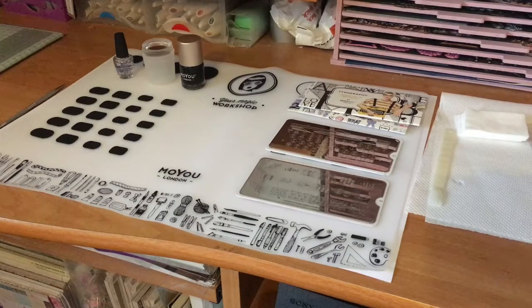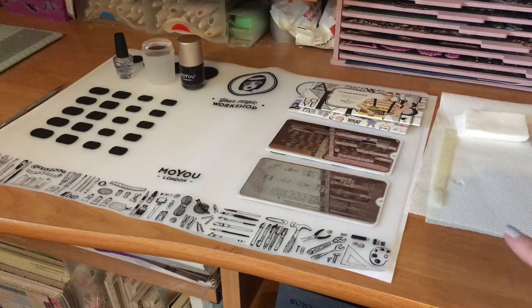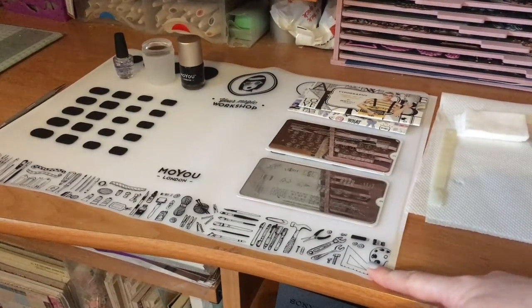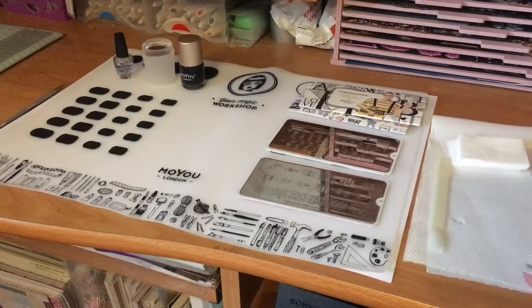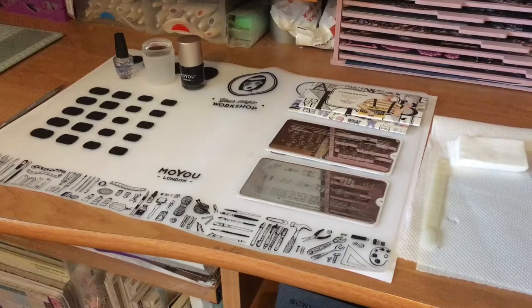I have done a Moyou collection video for those of you who have seen my other videos. I'm just going to give you a brief overview of the different things in front of you. We have the Moyou workshop — that's something I put down when I'm doing my nails because it's just a really nice surface to work on. I always have some tissue by the side of me, just because anything dirty I can put down there and throw it away at the end.